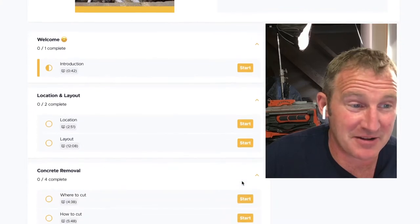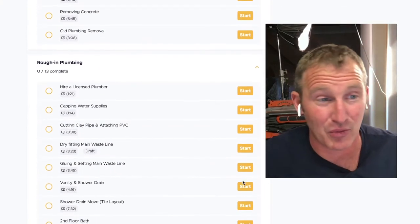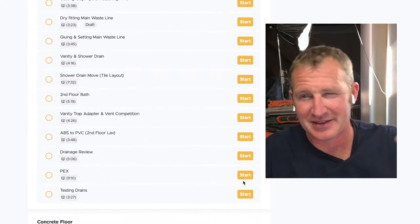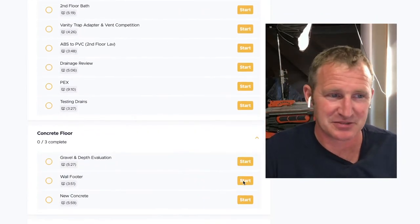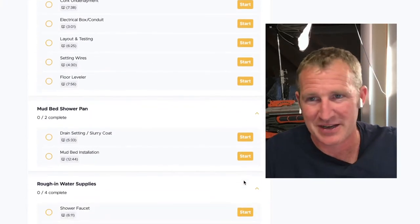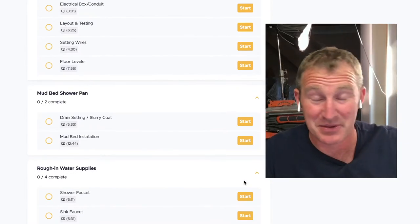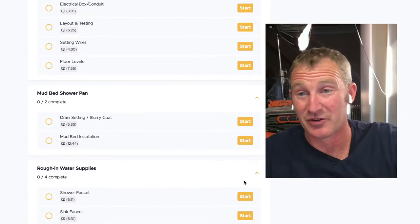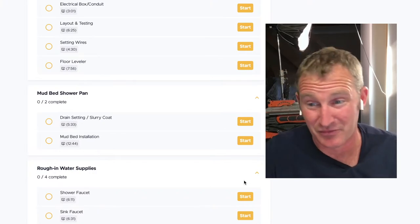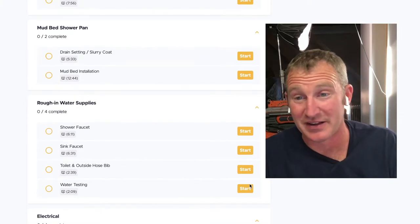In the basement bathroom course we outline everything we've gotten to at this point — the concrete floor, framing, the heated flooring system, and the mud bed shower pan. We went curbless, and it makes a lot of sense to do a mud bed shower pan on a concrete subfloor. It's really one of the easiest ways to create a curbless shower.